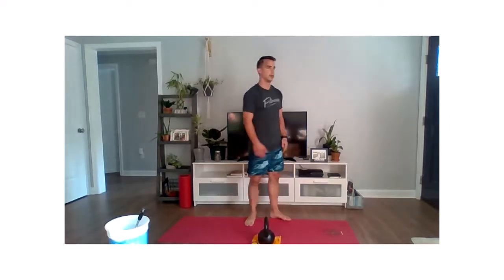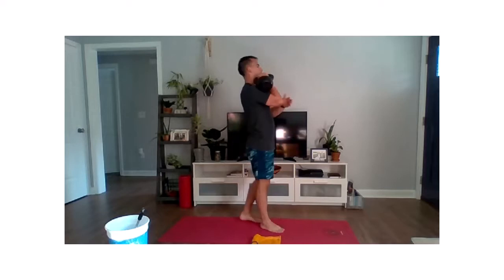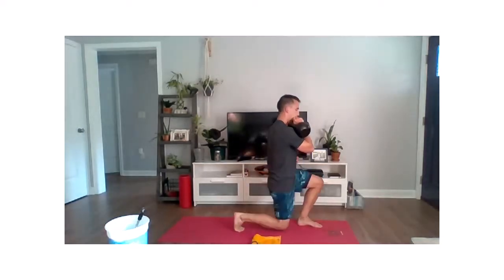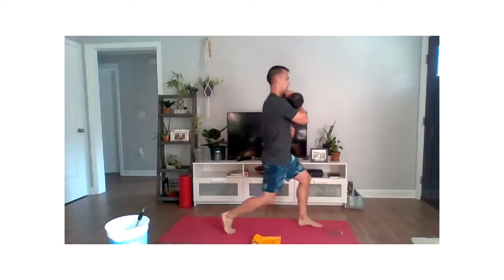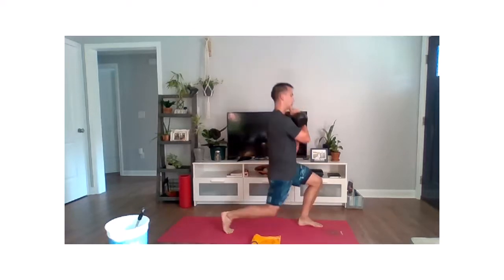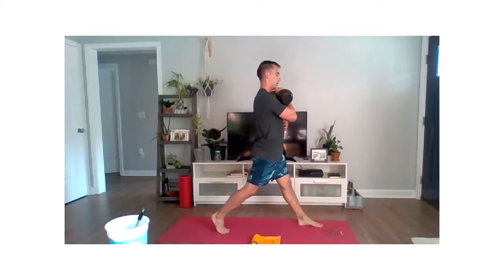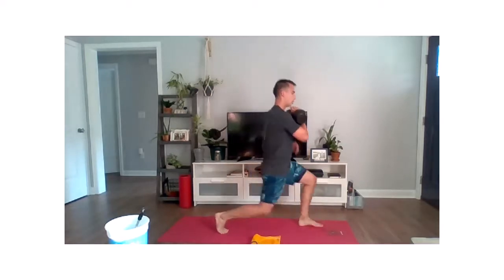Switching sides — left foot going forward, weight up on that right side. Two, one, let's do it. Dropping down and straight up. Hanging in there, folks — we're looking good. Going to be strong as we go through the last round of this workout. Remember, putting force into that front leg and that front foot — that's the one doing the work. Pressing up, driving that whole foot into the ground. Last five, last three, two, one, and relax.